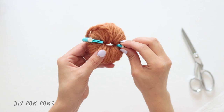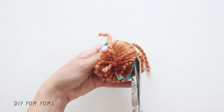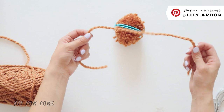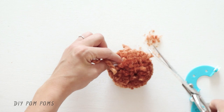Now grab your scissors and cut all the wrapped yarn. Your scissors should fit perfectly inside the gap between the two plastics while cutting. Keep in mind the yarn is pretty hard to cut when it's thick, so you'll need some strong scissors. Next, cut about a 15-inch piece of yarn, stick it in between the plastic pieces, and tie a few knots. You can now remove the plastic pieces and you should have a pom-pom. Use your scissors to trim the pom-pom, making sure you don't cut off the two tails from the 15-inch piece of yarn — you'll use these two tails to tie it to your pillow.